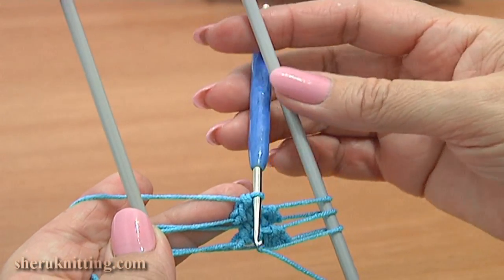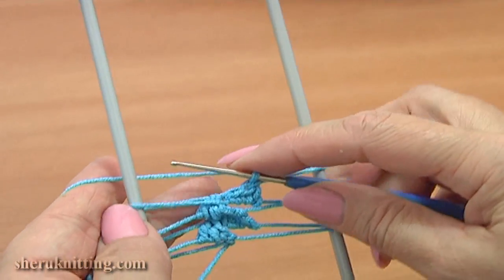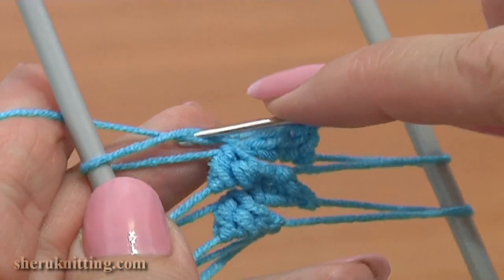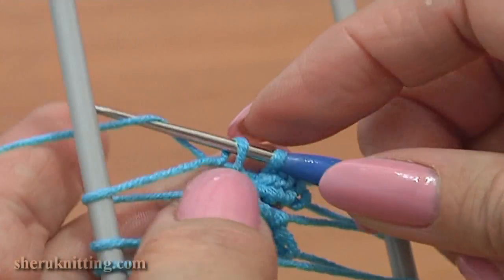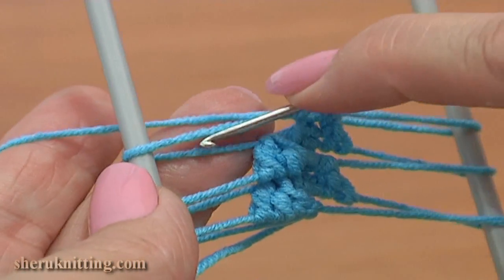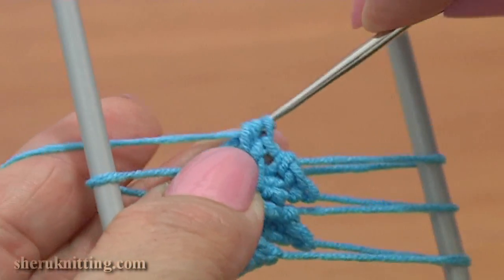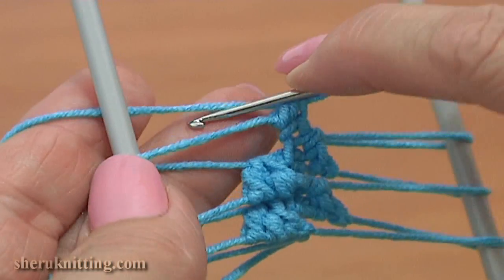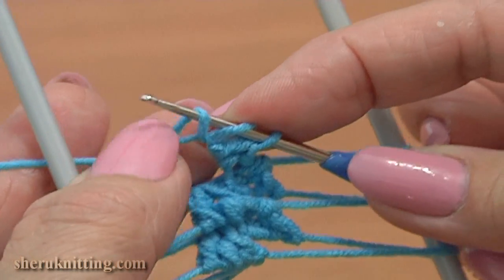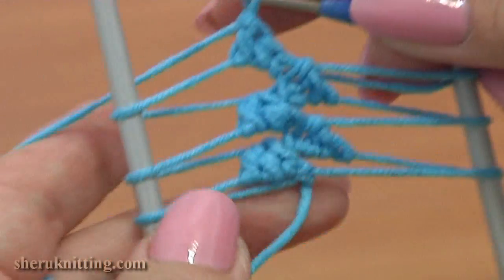Turn the work and work the same into the front of the top loop on the left prong. Insert the hook from the bottom to the top, grab the yarn, pull it through, yarn over, pull through 2. Single crochet is ready. Yarn over, insert the hook, grab the yarn, pull it through, yarn over, pull through 3. Then yarn over — one and two. Double crochet is ready.